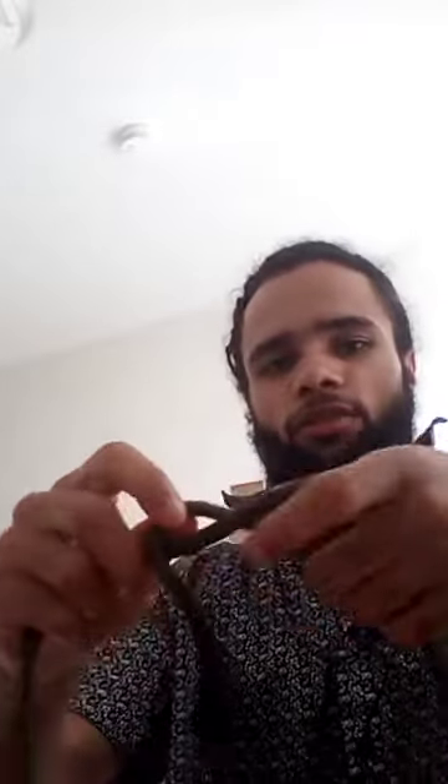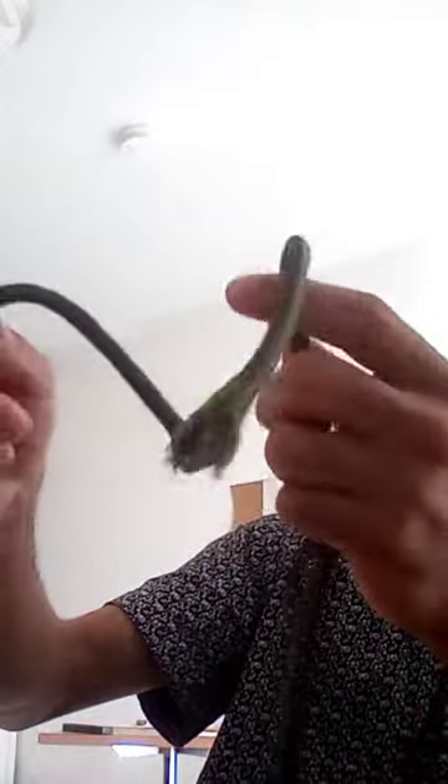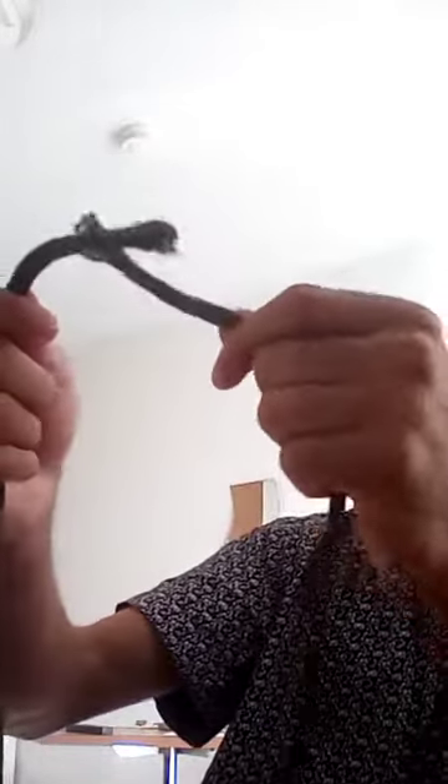So basically, that's what you do. Just for you to see — I have the two knots here.